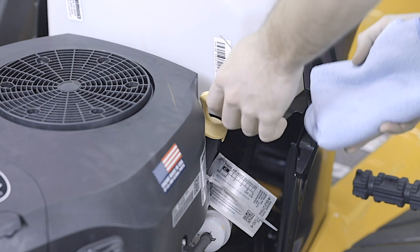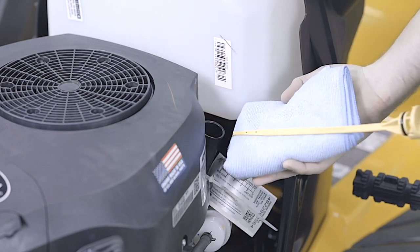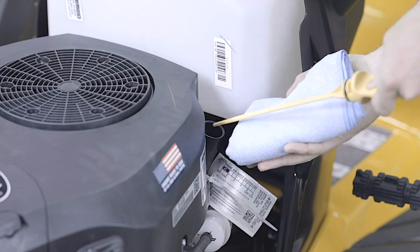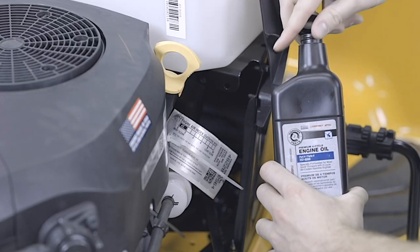Oil helps to keep your mower's engine in good condition, preventing wear and tear. Over the season, dirt can collect in the oil, ruining the engine. By checking and changing your oil regularly, you'll make sure your mower continues to run smoothly.